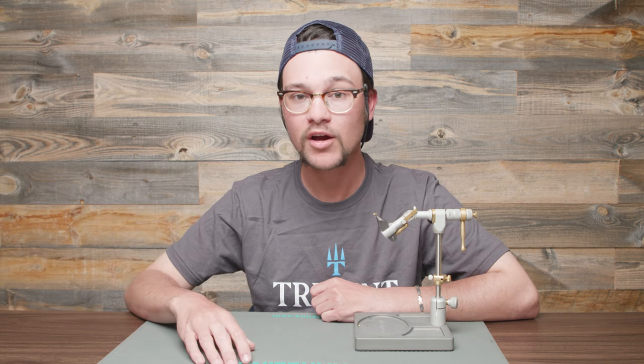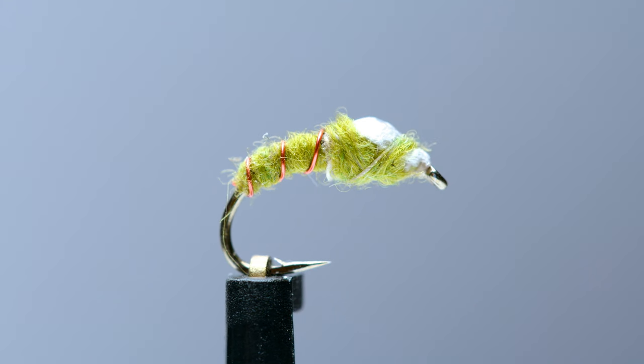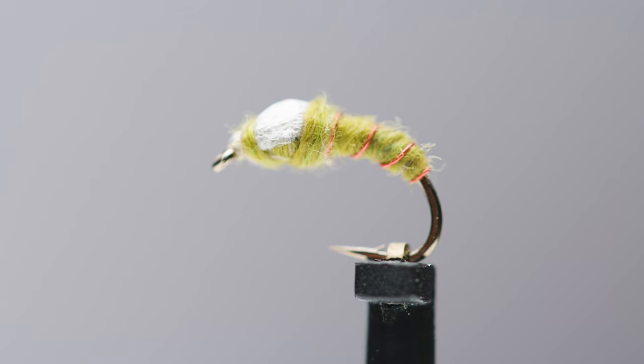We're gonna tie this fly today in the color olive with some red ribbing, which is the traditional color scheme, but you can also tie it gray, brown, black, maybe cream — any sort of natural color. For the hook we're using a Daiichi 1130. We're gonna use River Road for the wing case, which is a nice complement that stands out in the water. Materials list is below — you may need to hit the show more button. You can find everything at tridentflyfishing.com, and orders over $49 ship for free.